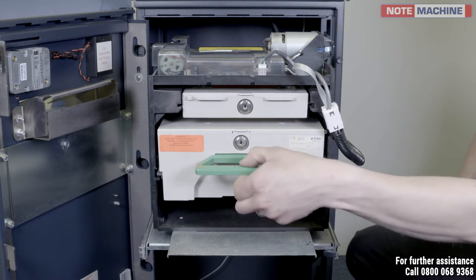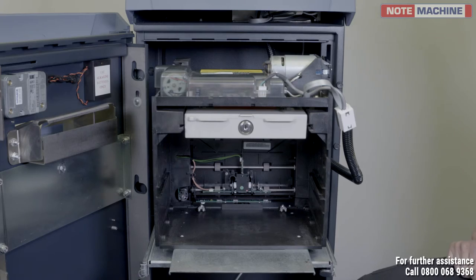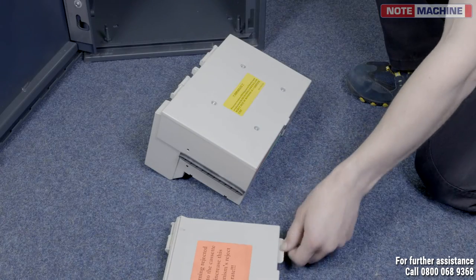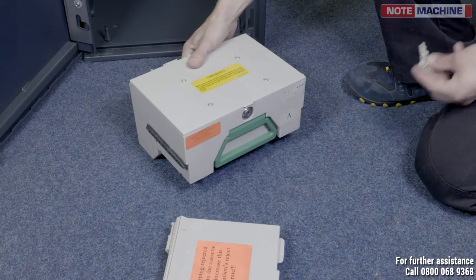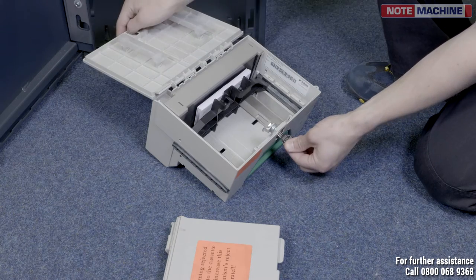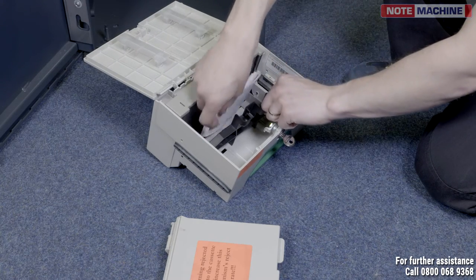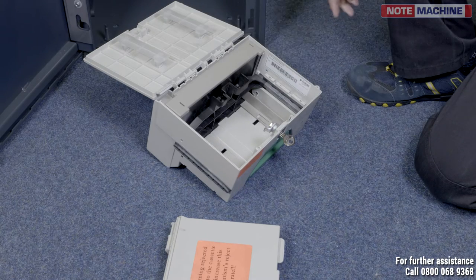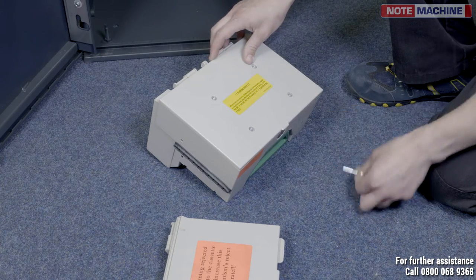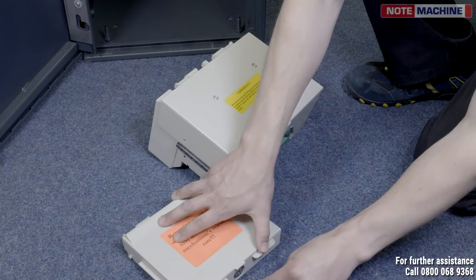Remove your cassette and reject tray. Using your cassette key, unlock the cassette. Pull back the bar holding the notes in place and remove any cash. Close your cassette and lock it back up. Repeat the process for the reject tray, removing any rejected notes.